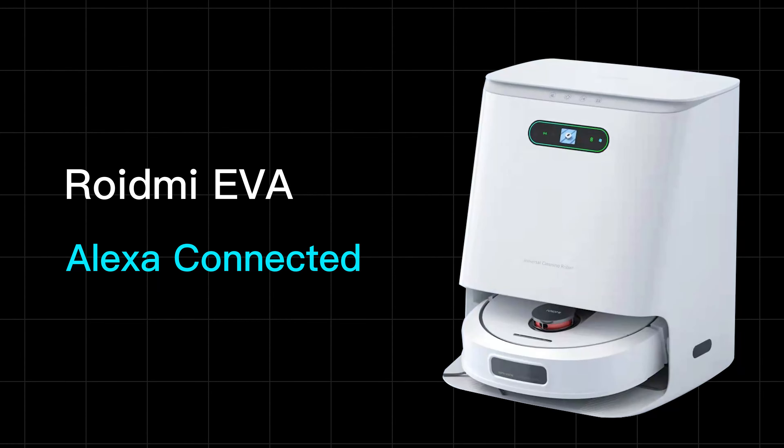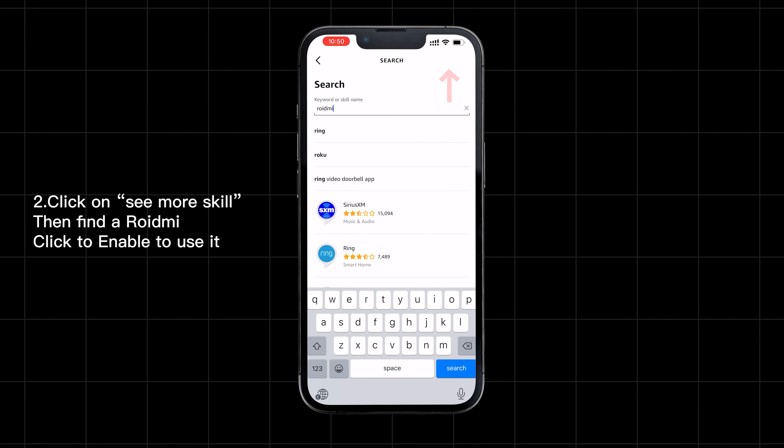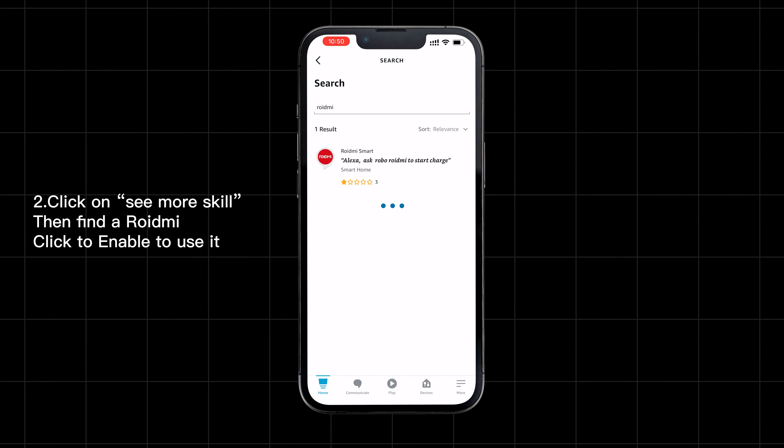Download the Amazon Alexa app in the App Store. Open the application. Click on 'See More Skills' then find ROID.me. Click to enable to use it.